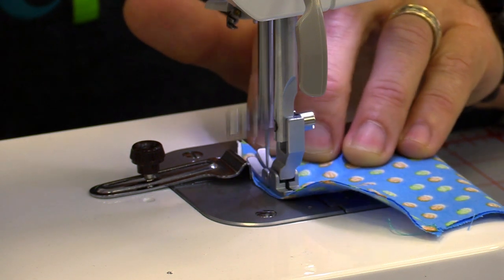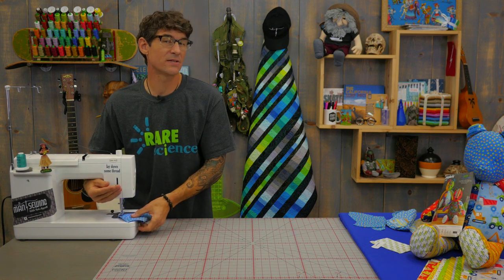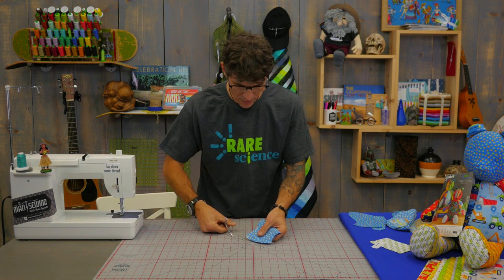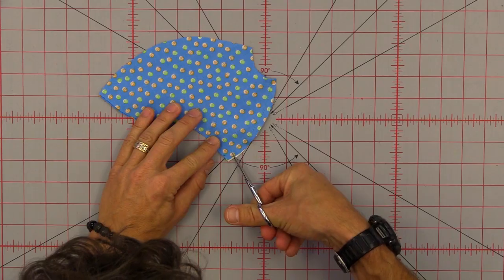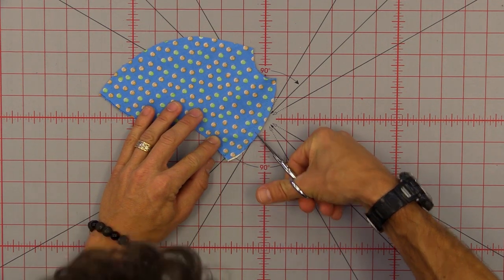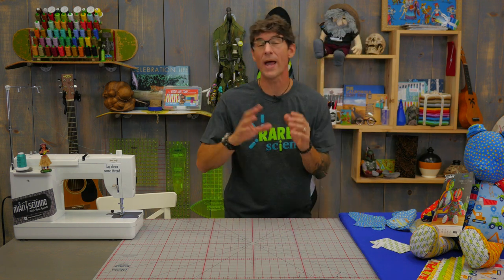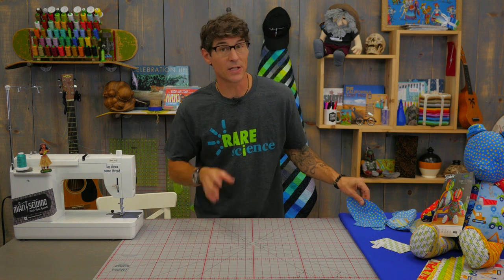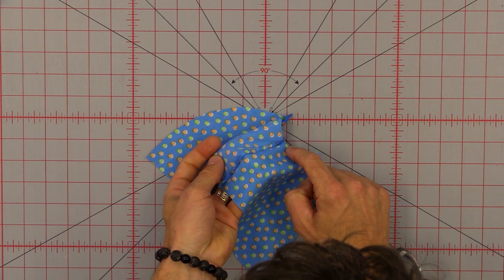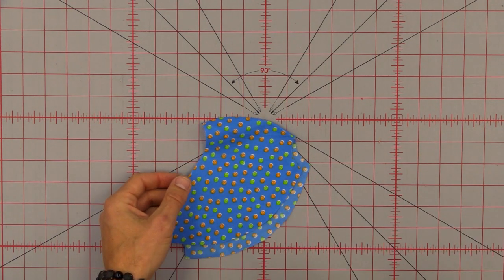I'm using that edge guide to help me make it around that curve nice. One of the things we do a lot of times in soft toys is we want to clip all of our curves — also in garment sewing. Clipping the curves means I'm going to come in here about every quarter inch and use my scissors to cut almost all the way back to the threads. You can see that clipping those edges nice means when I pressed it back right sides out I got a nice curve going there.